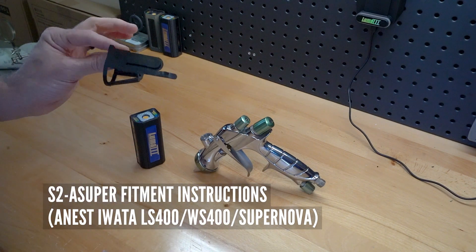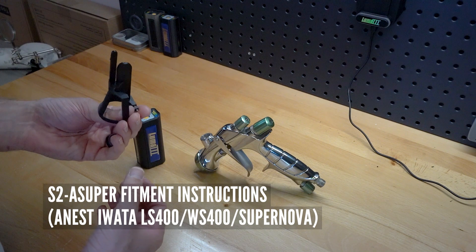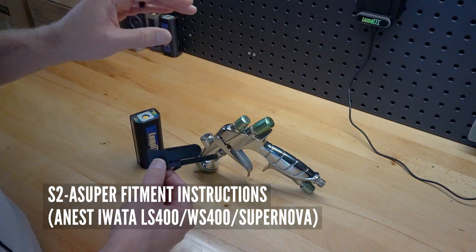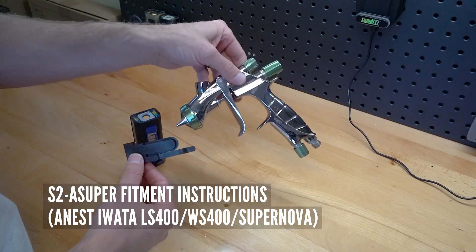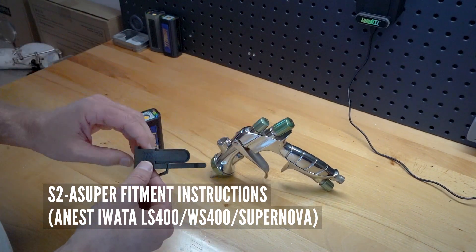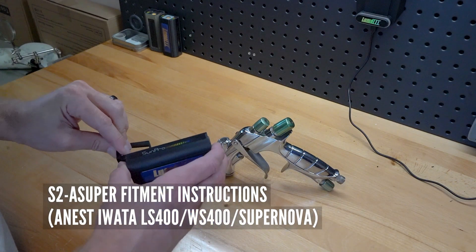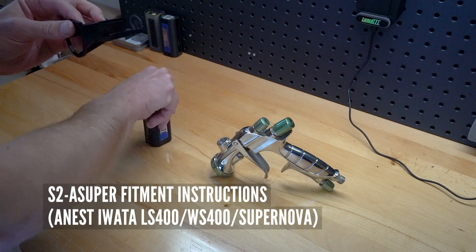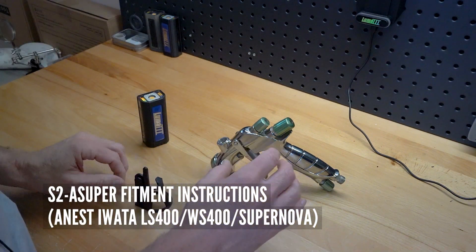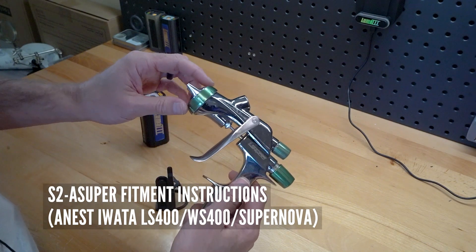This is the snap-to adapter system for the Anest Iwata Supernova WS400 and LS400 series one. This adapter is for our new SunPro attachment, which snaps on and off with ease. We're going to go through how to adapt this to your Supernova series spray guns.